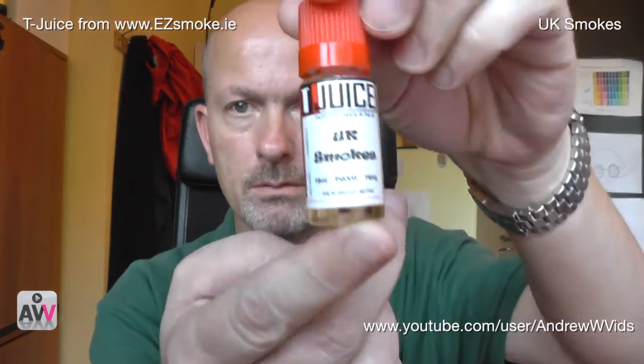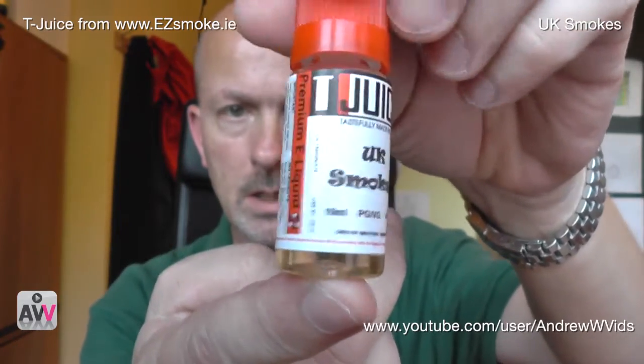Right, number one — we're going for UK Smokes. This is 16 milligram, which is slightly higher than I would normally be vaping. I'm using a low-resistance cartomizer on an EgoC battery running at about 3.9 to 4 volts. What they say about it: 'Just like a traditional UK cigarette, which is drier than and not as sweet as other tobacco flavors in the Tea Juice range, with faint notes of burley and latakia — a subtle and smooth tobacco taste which makes it a great all-day vape.'